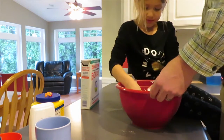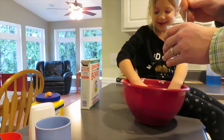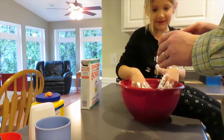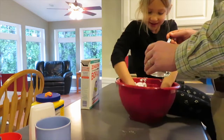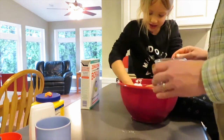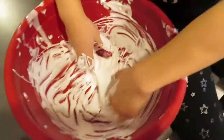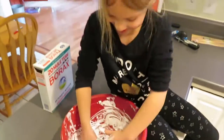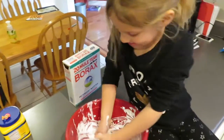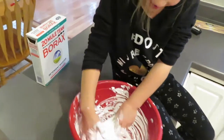Now we're going to add a little bit of this — the borax water. What do you think is going to happen? Make it really like slime. Keep mixing it up. Oh my gosh, it already turned into slime! It's already turning? Yes! Oh man.